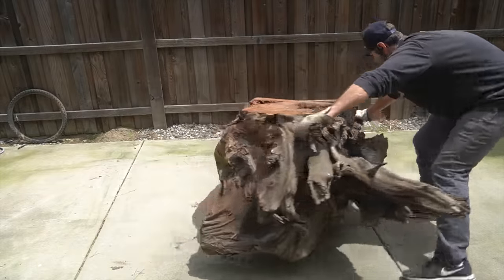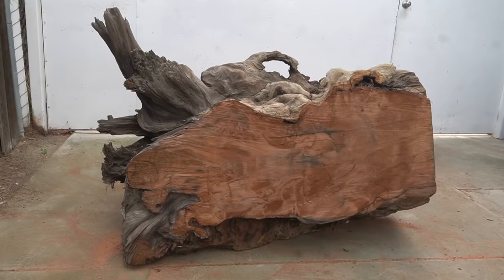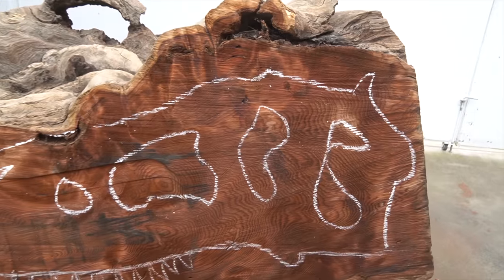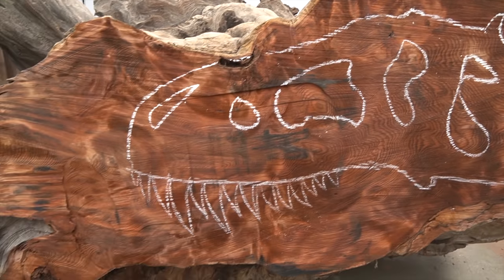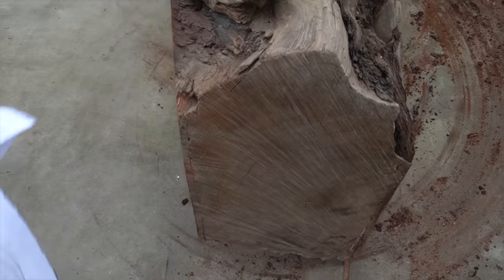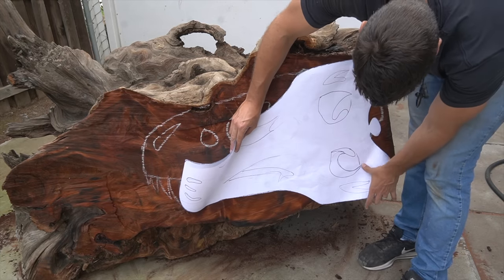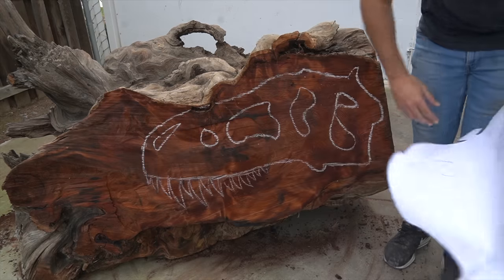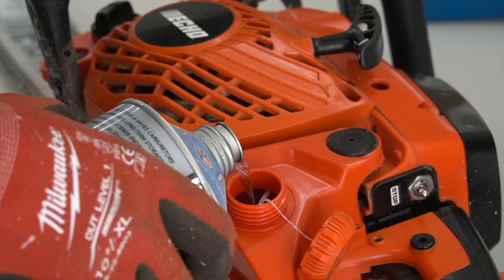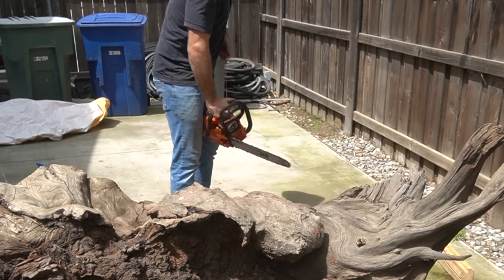Moving this thing by myself is not easy. I was lucky enough to get it on some rollers and roll it into the middle of the side yard ready to cut down. After drawing my side profile and overhead template of the skull I quickly realized it is much wider than I originally anticipated. I don't have the width I need on this piece of wood, so I'm going to have to cut it a little more square and see what orientation I want.